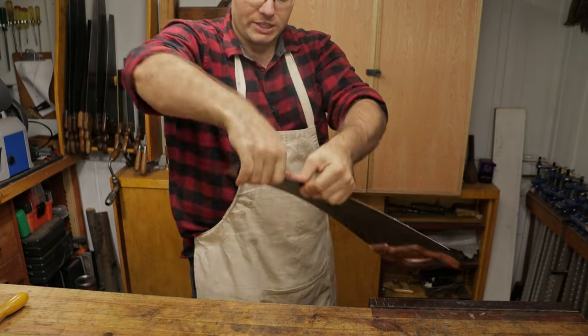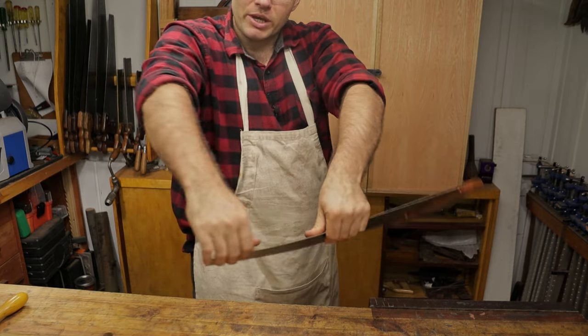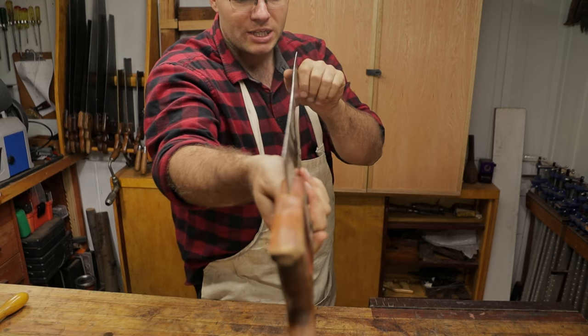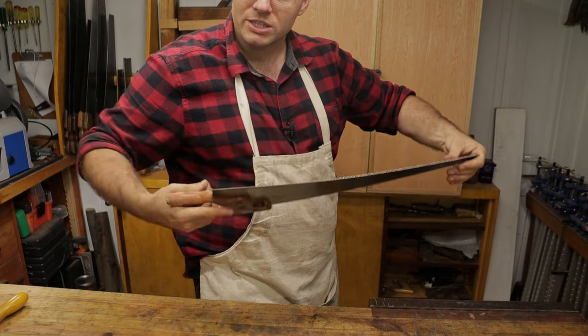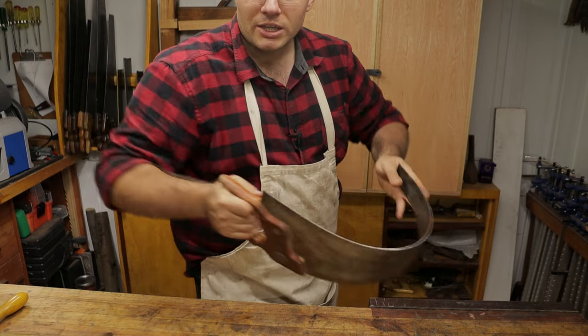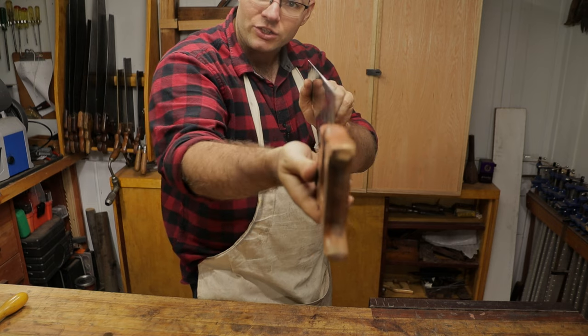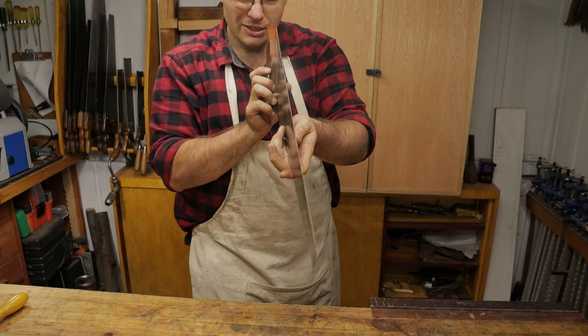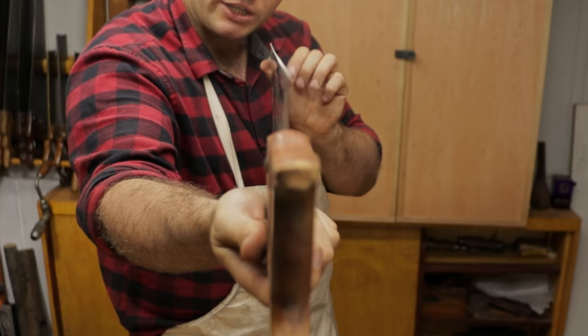Then we'll view back down it again, and I'll keep doing that process until it looks relatively straight. That is the main way that I correct at least small flexes. Now if it was a larger flex along the whole thing, you can actually - because these saw plates are spring steel, they'll spring back - so you can actually flex it like that to allow it to try and correct.